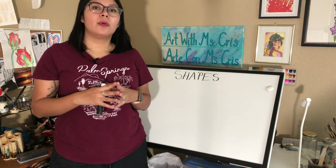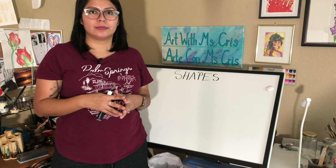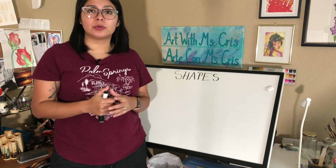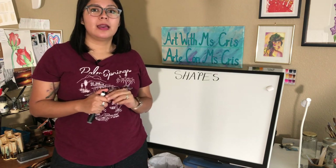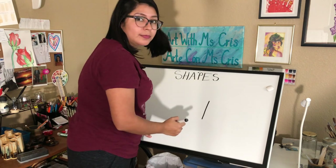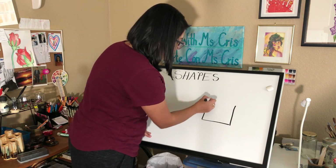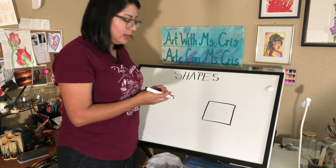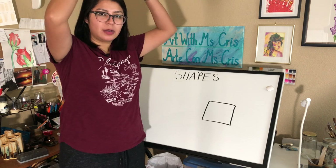Who can tell me what's going to be the overall shape of our house? Yes, friends — it's going to be a square. How many sides does the square have? We have four, and are they all the same size? Yes, they are. So let's start — one line going down, another one going down, and then we're going to connect them with two lines going to the side so all the lines are the same size.